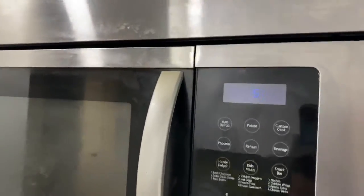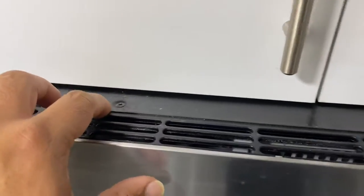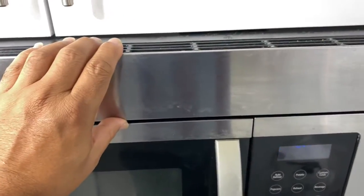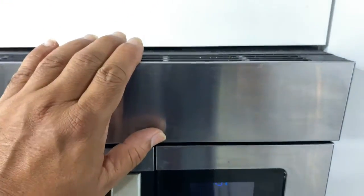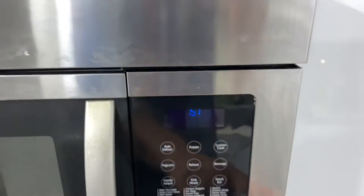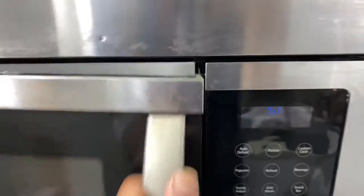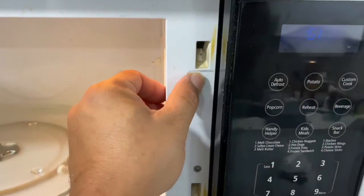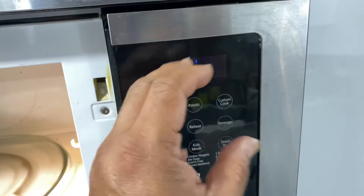Just don't throw away the over-the-range microwave if it stops working. All you need to do is unscrew this one and this one, take this part off. Then after taking this off, you will see one or two screws holding this part. Unscrew that, then unscrew these two screws.